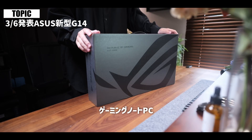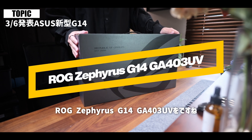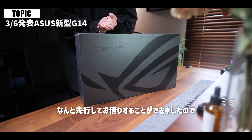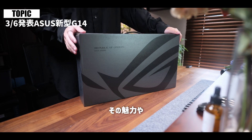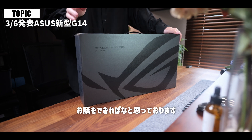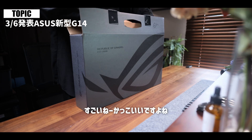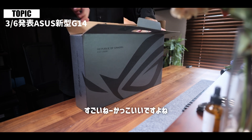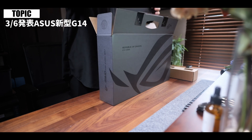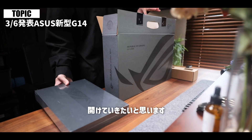Asusさんから本日発表されましたGaming Note PC ROG Zephyrus G14 GA403UVをなんと先行してお借りすることができましたので、その魅力や従来モデルの比較なんかもお話をできればなと思っております。では早速開けていくんですけど、すごいかっこいいんですよね。箱とかも新しく変わっておりまして、こんな感じのちっちゃい箱に変わっております。開けていきたいと思います。